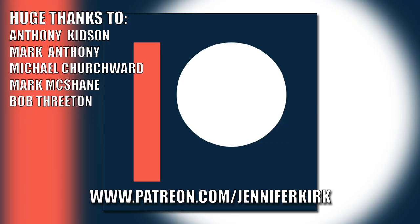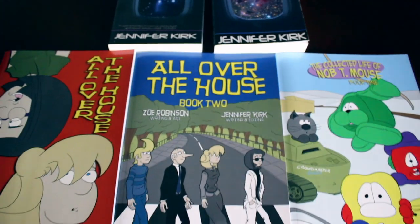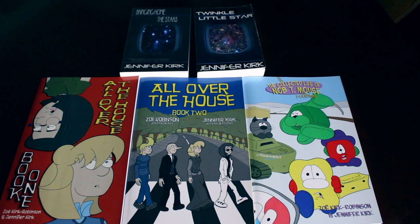Today's video has been brought to you in part thanks to the generous donation of my fans on Patreon. A special huge thanks goes out to Anthony Kidson, Mark Anthony, Michael Churchwood, Mark McShane, and Bob310. If you'd like to help support the show, head on over to patreon.com/JenniferKirk. Today's video has also been brought to you by my books: 'Bringing Home the Stars', 'Twinkle Little Star', and the complete comic collections of 'All Over the House' Books 1 and 2, and also 'The Wacky Zany Life of Knobty Mouse'. Thanks and catch you later.